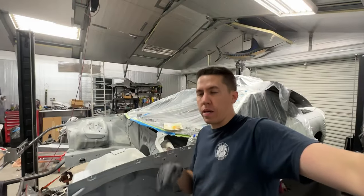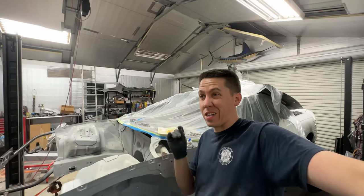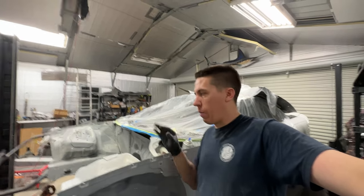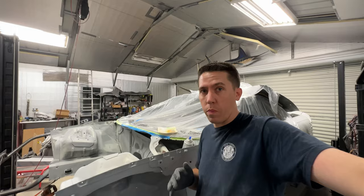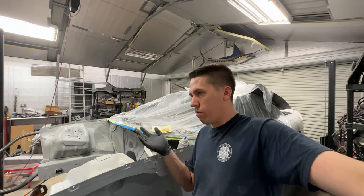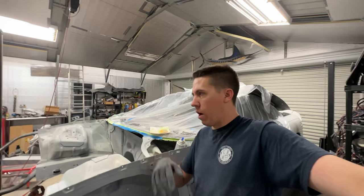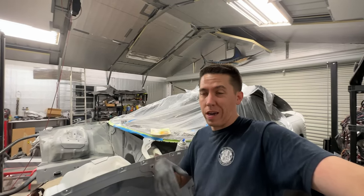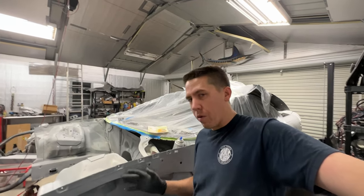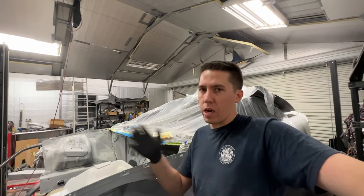I might actually wait until tomorrow to spray the car because it's going to be a lot warmer tomorrow, and then throughout the day it can stay warm if I spray it real early. I can make sure it gets a good six or seven hours of baking in before it cools down at night, compared to here where as soon as I turn the heater off you'd have to leave the heater running - it's still going to get down to 30, so it'd be like 50 in the shop. Tomorrow it'll get the hottest part after I spray instead of cooler.